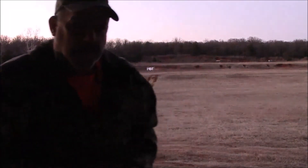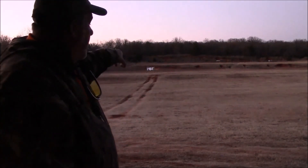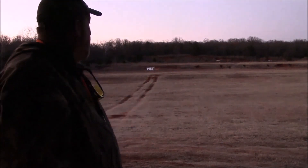Well, it's getting a little dark out here at the range, but as you can see in the background, that's where it was at — I found it at 100 yards — and here are the remnants of it.